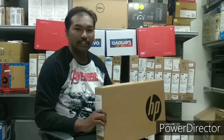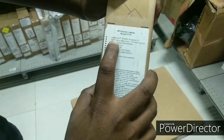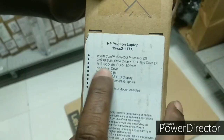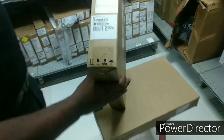So let's unbox this laptop. This is the HP CAS-211-TX with an i5 8th generation processor, 8GB RAM, 1TB HDD plus 256GB SSD, and a 15.6 inch screen with IPS display.